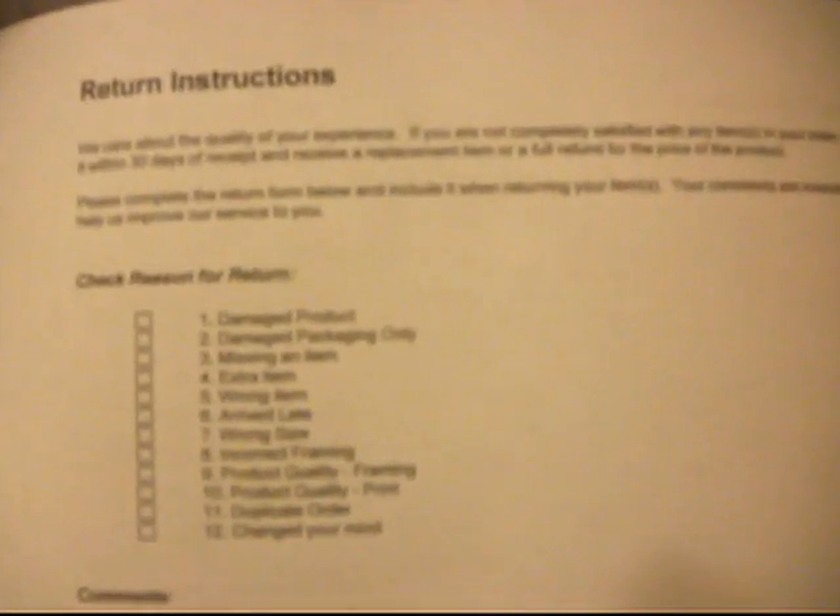And then they have this little piece of paper that came with it, which is a packing slip, but also on the back it has return instructions — whether you'd like a return, a refund, or an exchange, and information about damaged items.